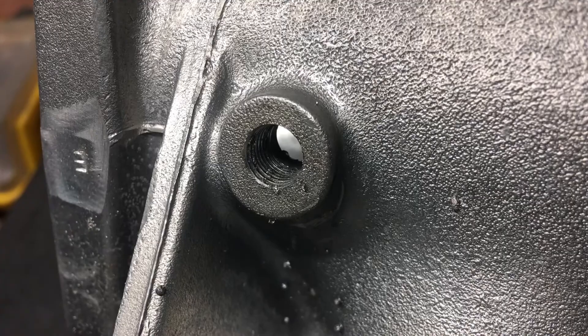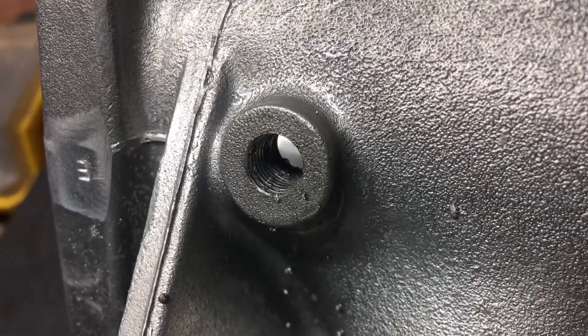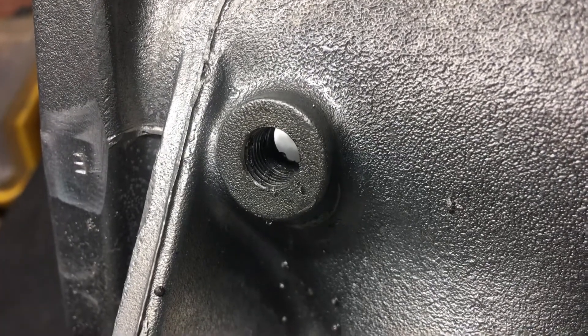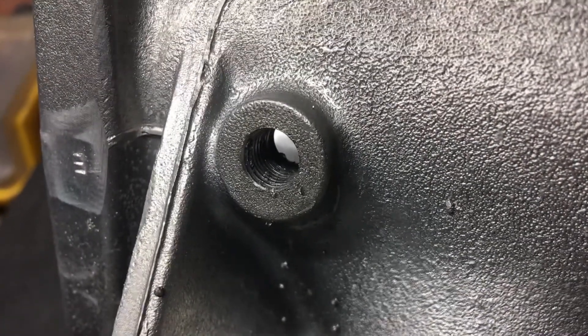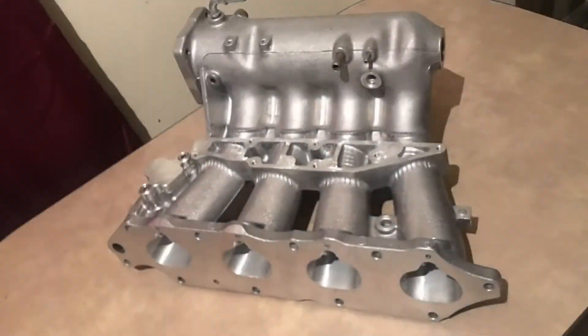I got some nice threads going on there. I didn't just squeeze the trigger and go full speed — I was tapping it as it went in, it was spinning real freely. It's all finished up now. With basic tools anybody can do it — just take your time, don't rush, and it should be okay.